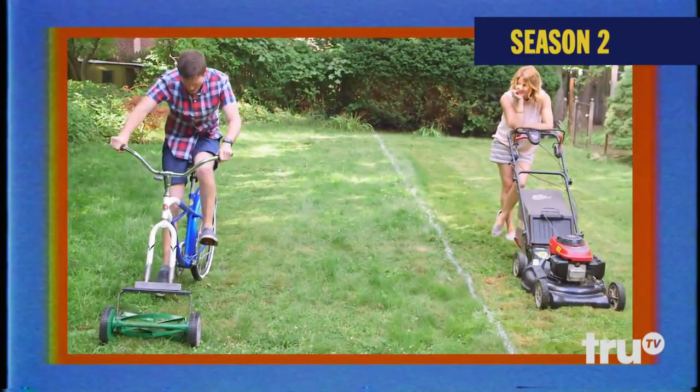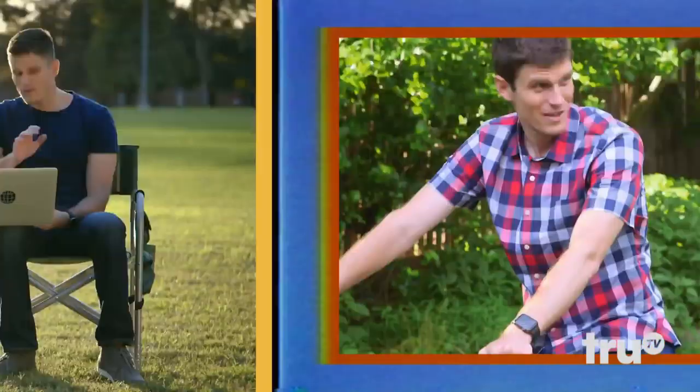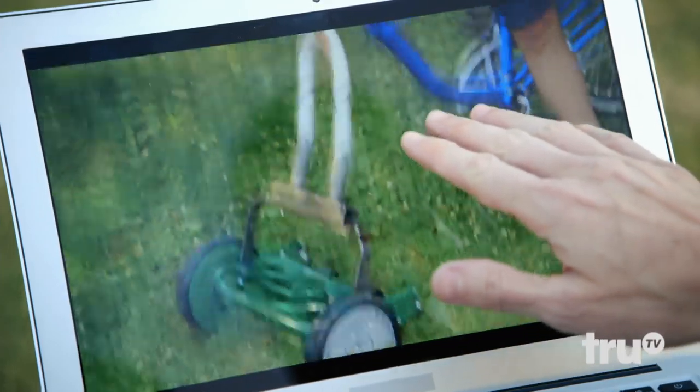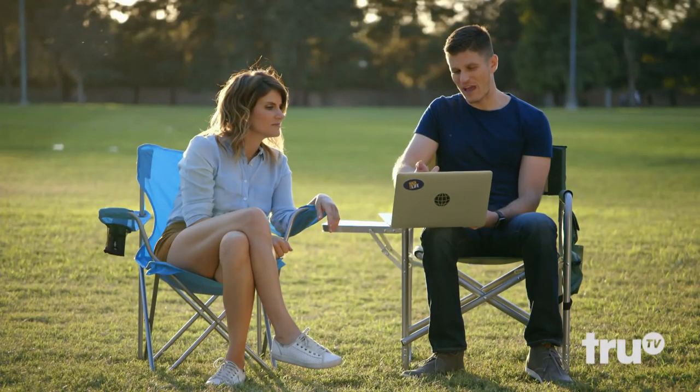Looking back on this, I was set up for failure. Thick metal mower attachment, giant metal bike, no gears whatsoever — everything was stacked against me here. That's a whole lot of fail.